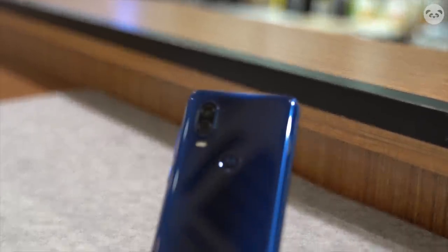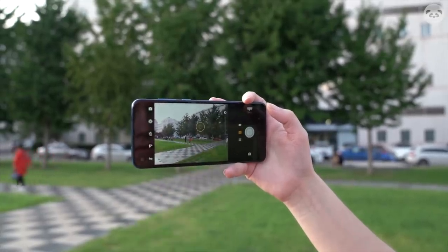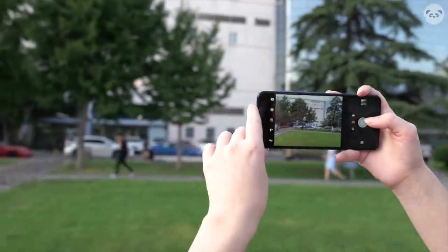The rear has a dual camera setup with a 48 megapixel main camera and a 5 megapixel depth sensor, which is decent but not widely impressive. I would have loved to also see a telephoto or a wide-angle lens.